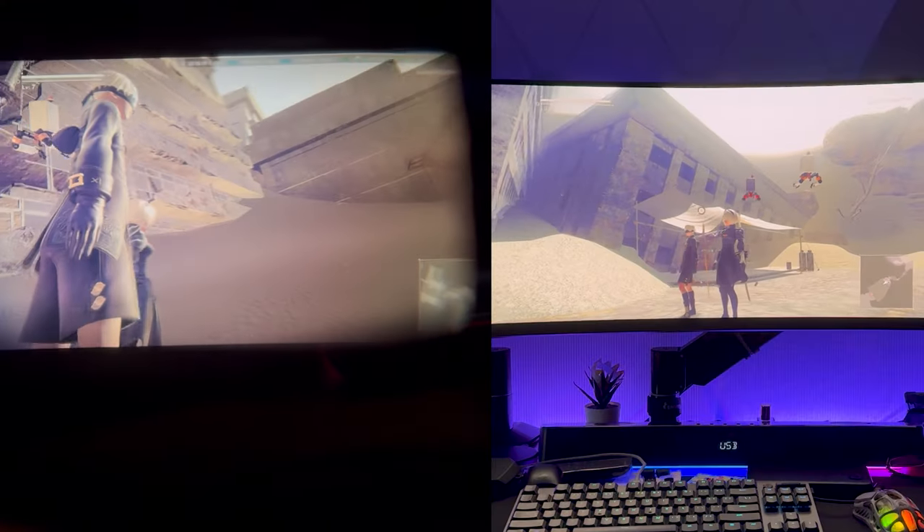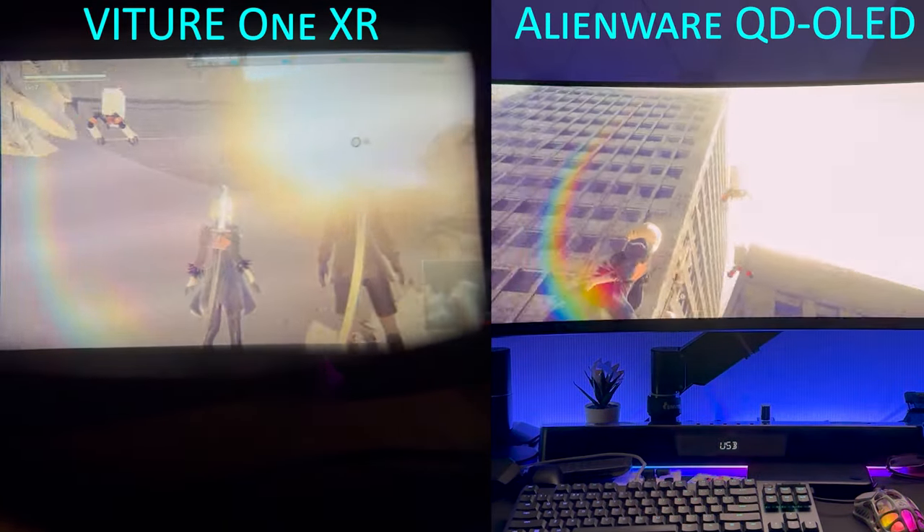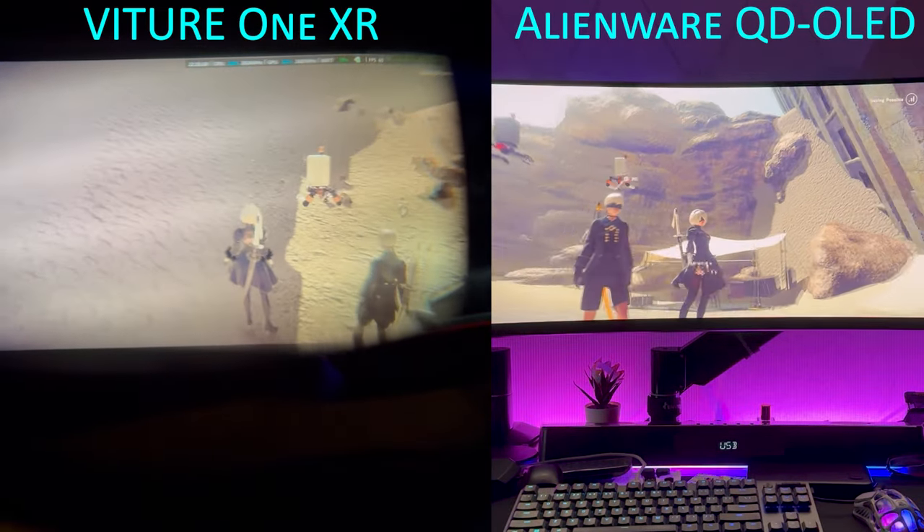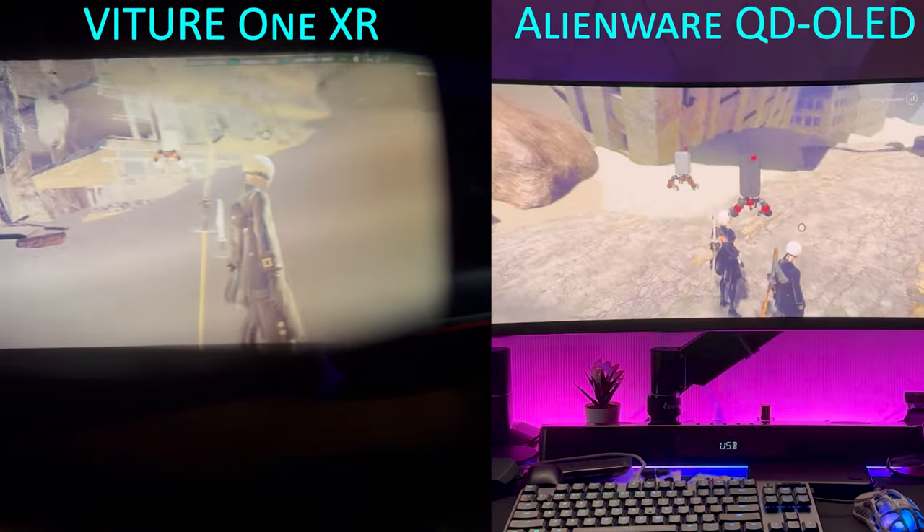Though if you were to compare it to an actual OLED screen, it doesn't get as bright, there's no support for HDR, and the contrast and colors are not super vibrant. But don't get me wrong because it's still very clear and sharp nonetheless.